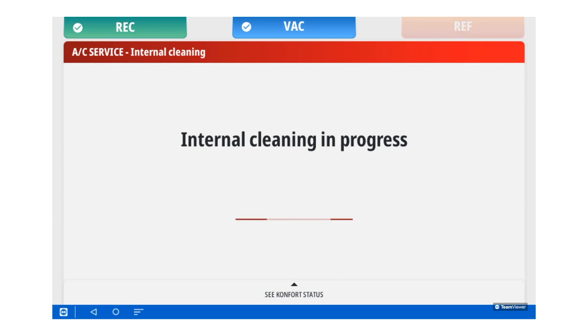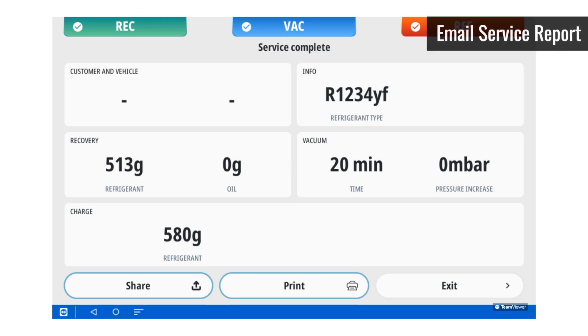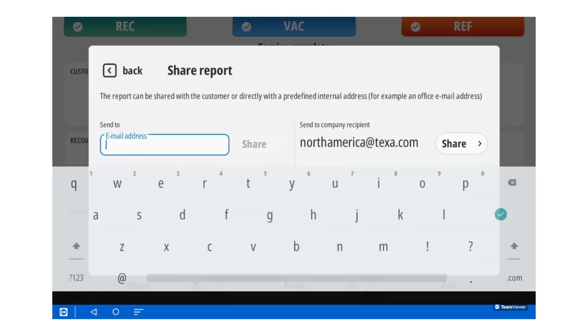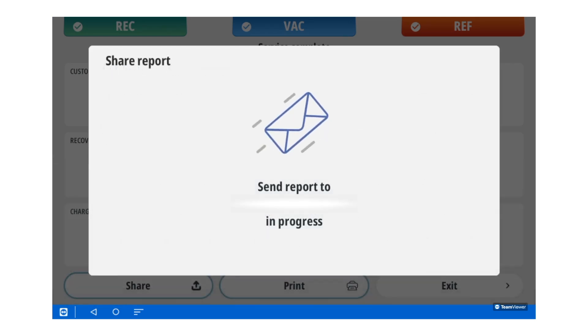Now the Comfort is doing a deep internal cleaning of the manifold. Finally, you will have a summary of the service you just completed. You can choose to share or print this directly from the Comfort system. If you choose to share it, it will be sent to you via email in a PDF file. Congratulations! You have successfully completed a full service on the Comfort 780 system.